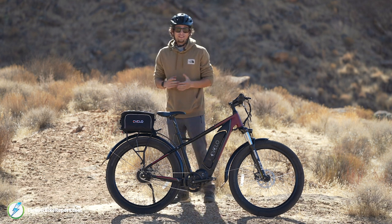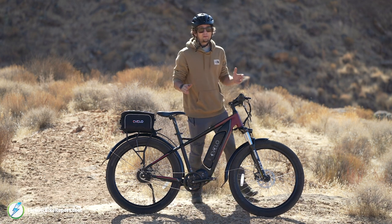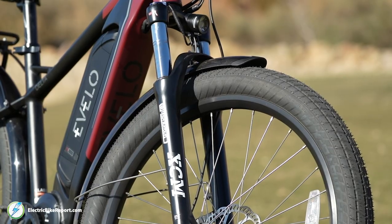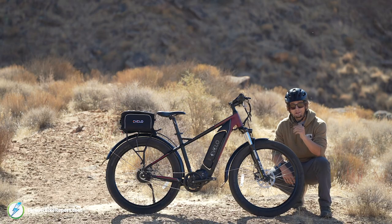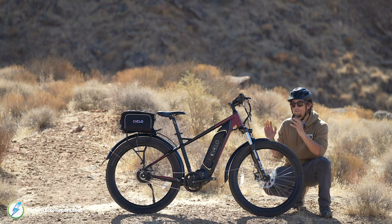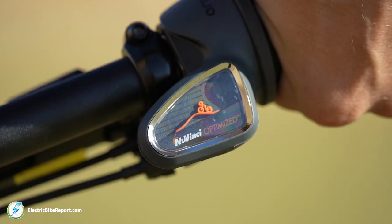You have 180-millimeter disc brake rotors connected to hydraulic disc brake calipers from Tektro — a lot of stopping power for how powerful this bike is, and I think that's pretty important. Keeping the bike plush is a 100-millimeter spring fork from Suntour. I really like the lockout on this fork for a bike like this with a hybrid design — sometimes you want it fully locked out, other times fully open for off-road traction.